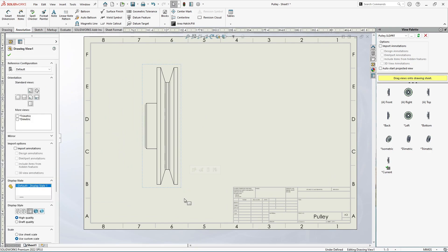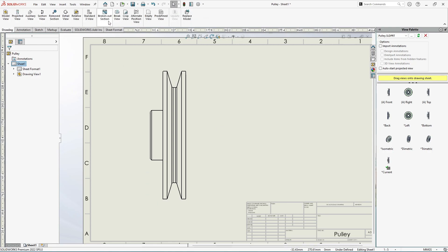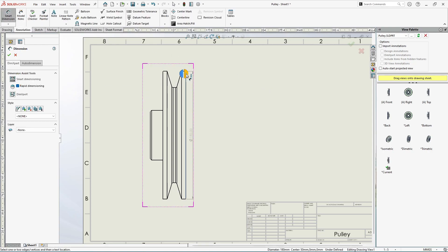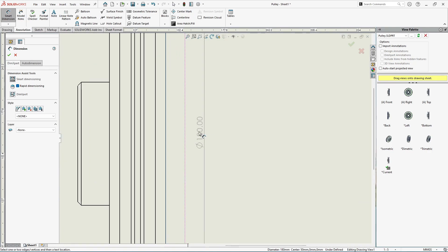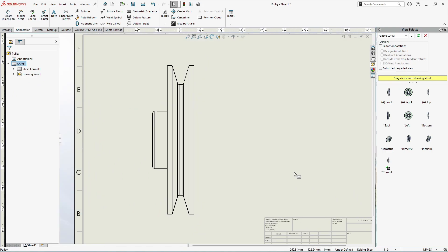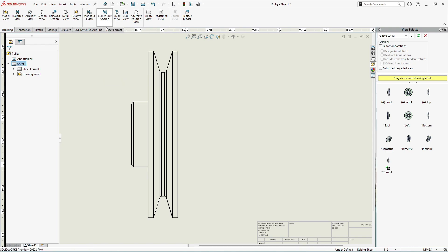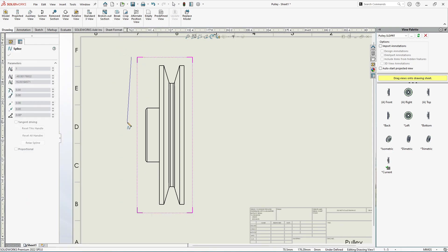Here we have the pulley placed. To get maximum details we need to cut this pulley in half using the broken-out section tool in drawings. First, let's measure the maximum diameter of this pulley, which is 180 mm. Now let's go to Drawing and select Broken Out Section. We'll draw a spline to cut this pulley in half.